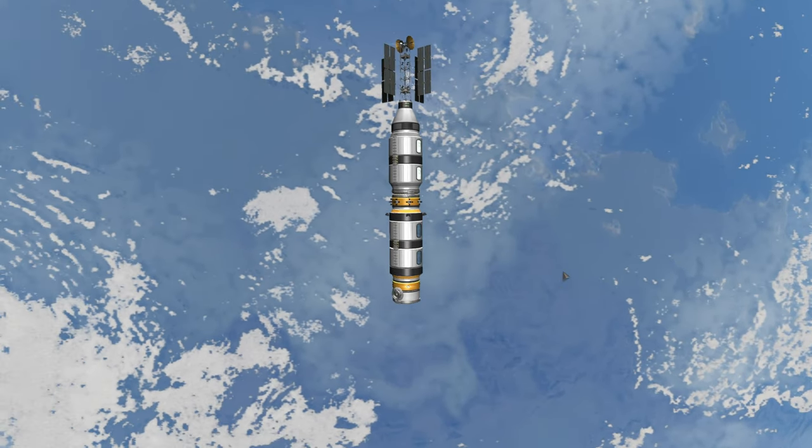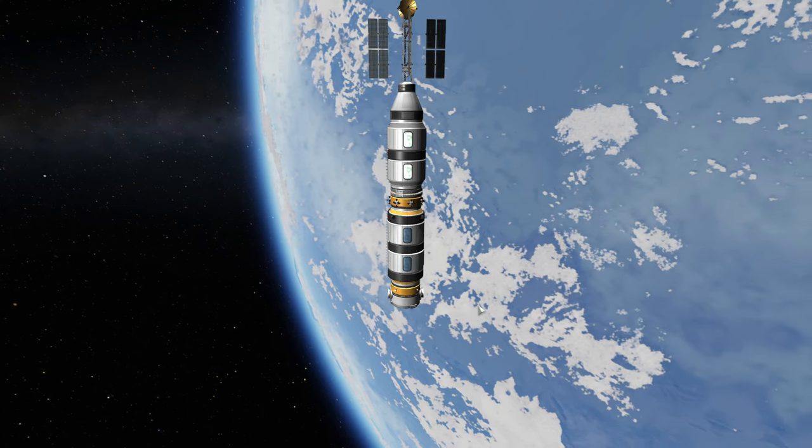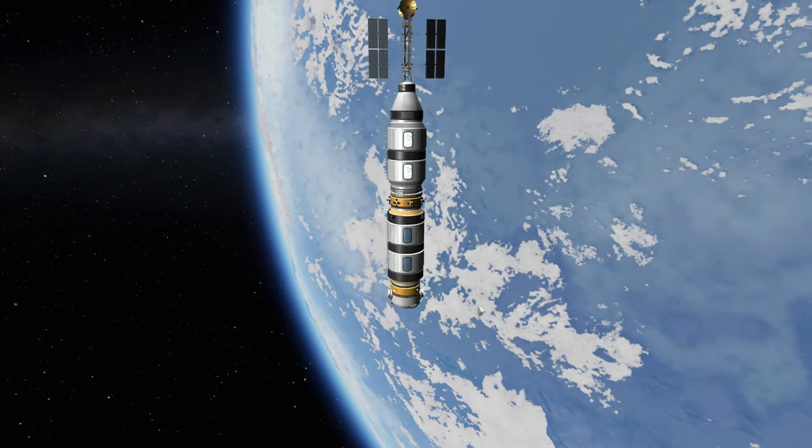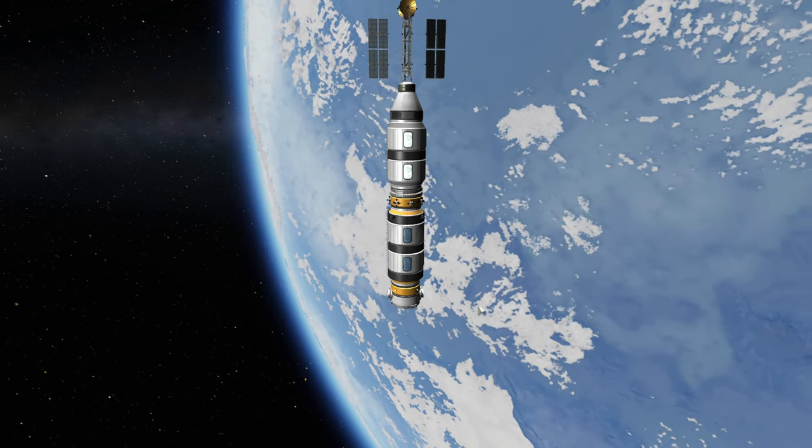In today's episode, we will be upgrading our orbital station that has been so far producing science and questioning the cows — how do they feel in the orbit of the planet Kerben,